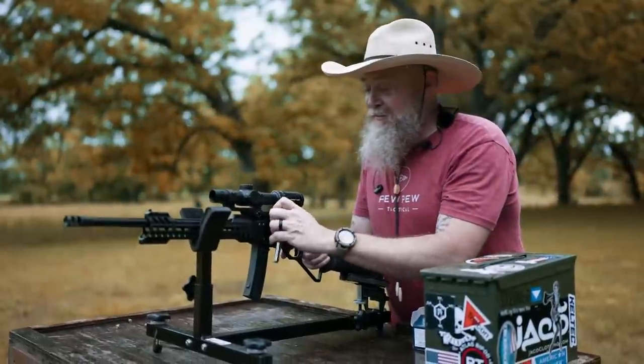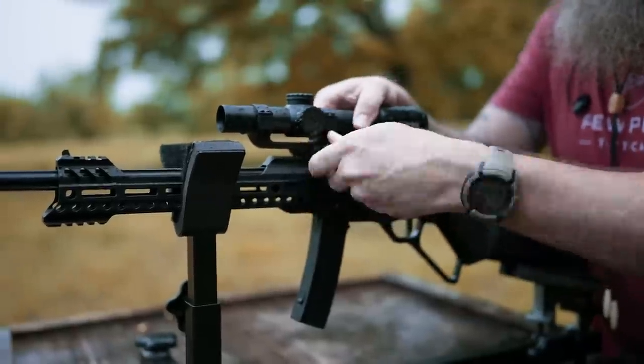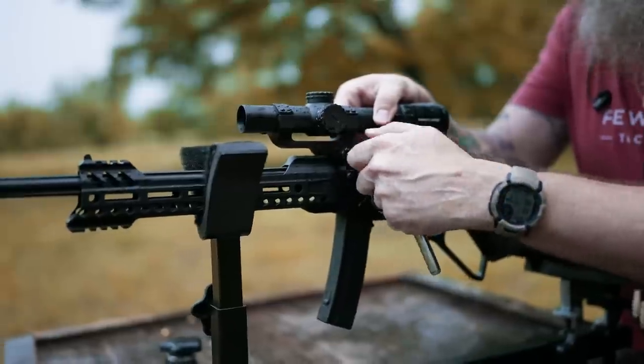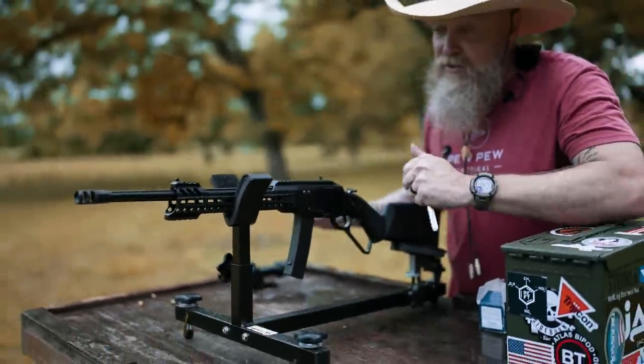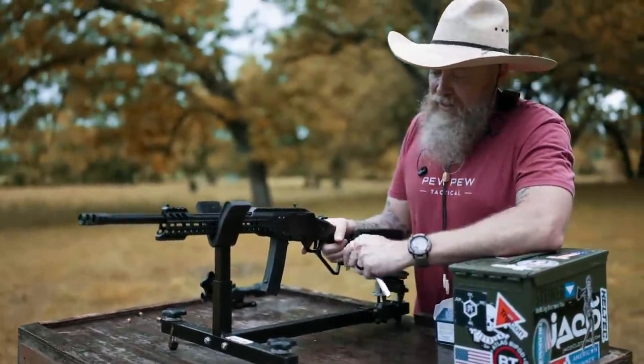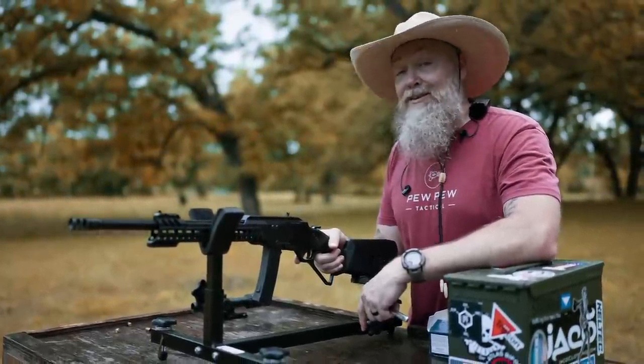We're going to take the LPVO off. The one-to-six is great and makes use of the potential of the 16.5-inch barrel, but POF was kind enough to include some good irons, so we're going to test those out right now.